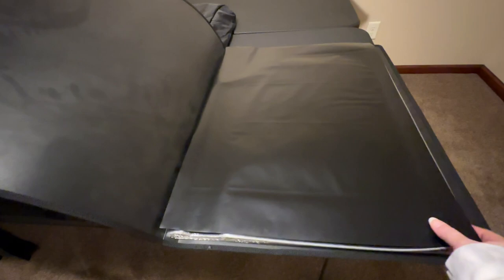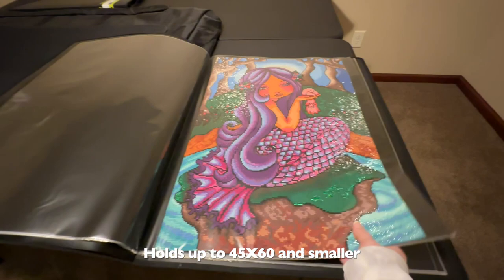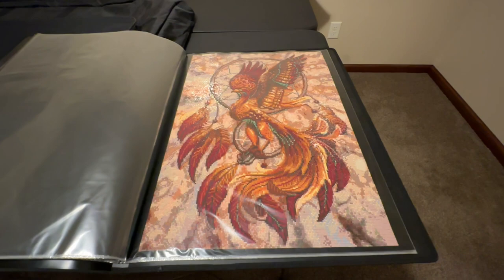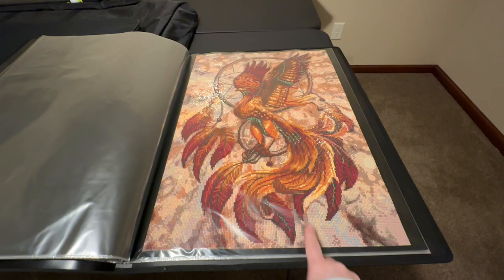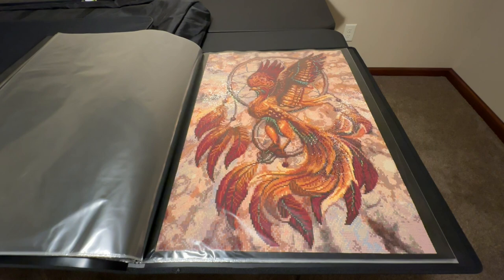This is for anything 18 by 24 or smaller, which is usually 40 by 50s and 50 by 60s. There's my mermaid, the eagle I did, and my Diamond Art Club Phoenix. Paintings this size go in this one, and I have two this size. This one is not full yet, but I have a second one in the background that I'll eventually fill up as well.